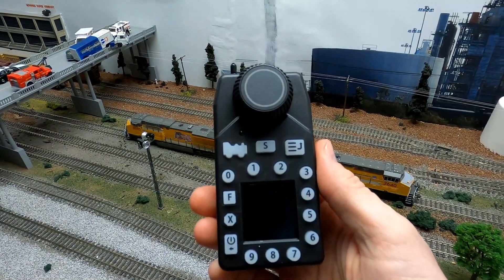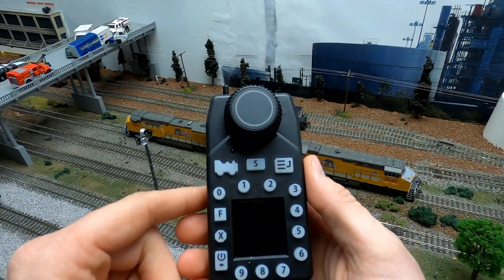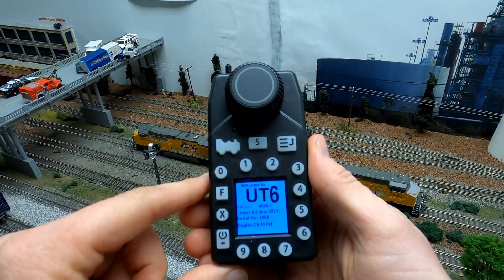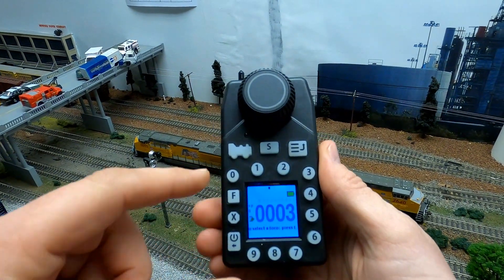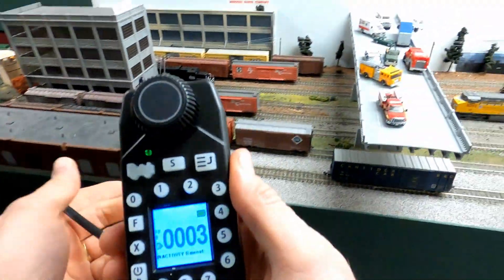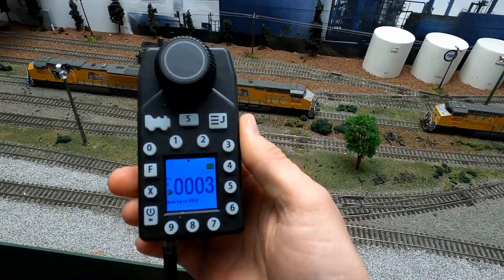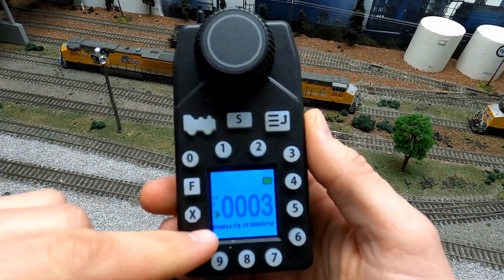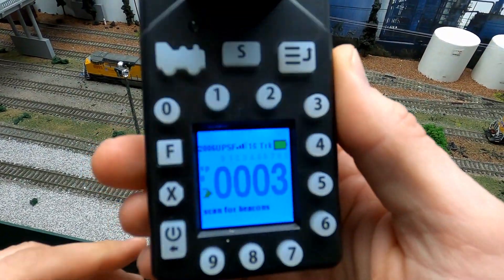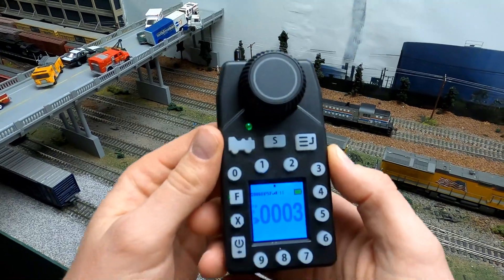Now I've showed you how to consist using the DT602 throttle. Now I'm going to show you how to operate locomotives using the UT6D throttle. I'll start by pressing the power button to turn the throttle on — you'll see that it hasn't acquired a network yet. So we're going to plug that into the network using the supplied cable, the same way we did with the DT602. By plugging that in, you'll see at the bottom that it's acquired our network, so we can unplug it now.